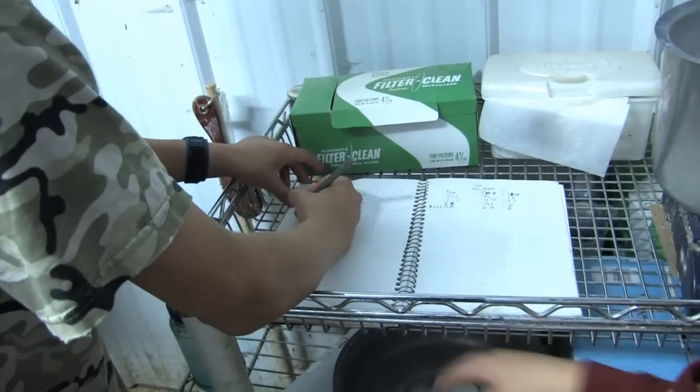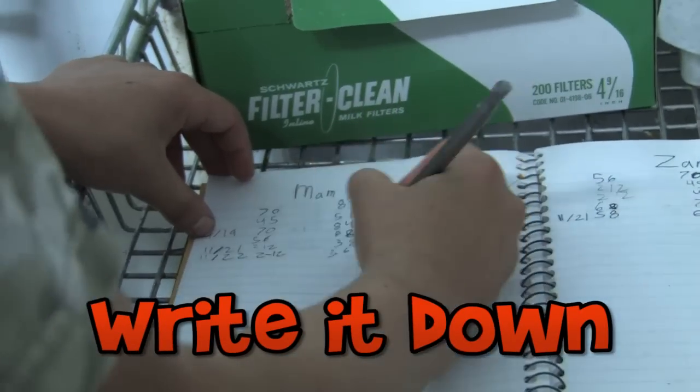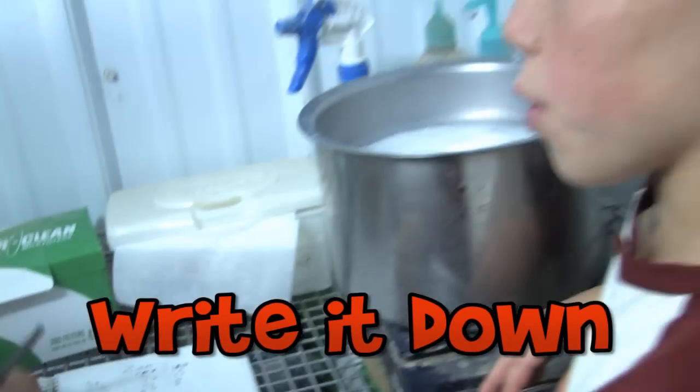You just do that over and over again. Our best milker at its peak is giving around two and a half gallons. Then we weigh the milk pail and we write it down for each goat so we can know their records.